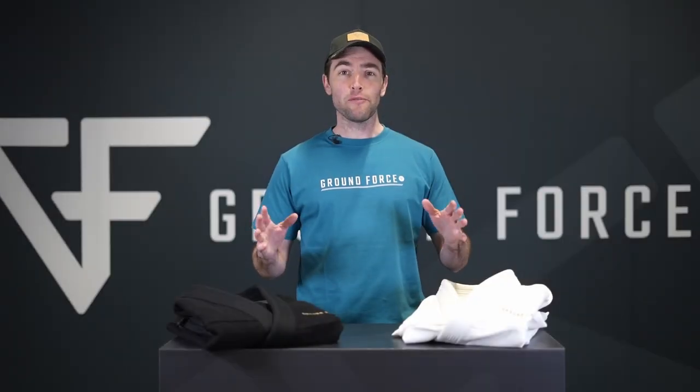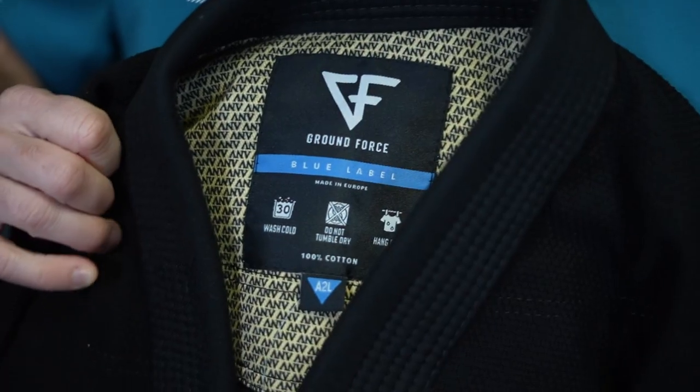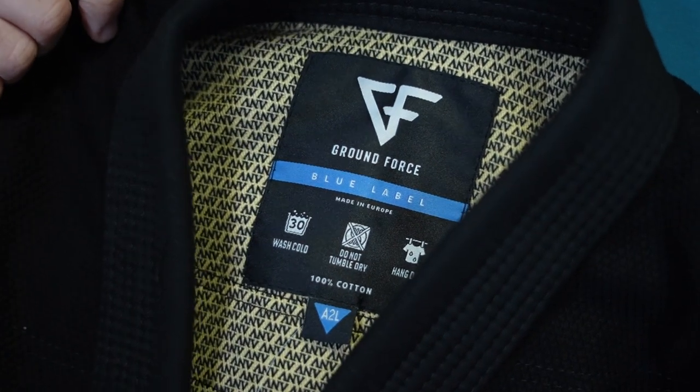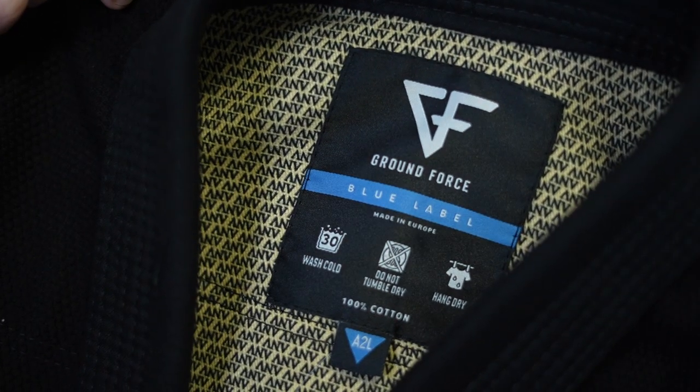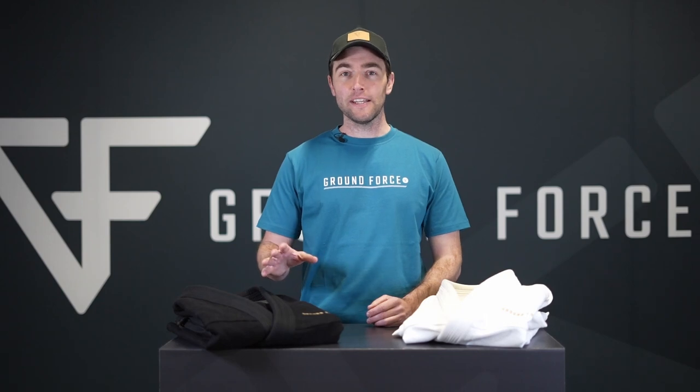In this video I would like to show you something that we are extremely proud of — our new ANV Jiu-Jitsu Gi. The first Gi coming out of our own European factory. This Gi is different from any other Jiu-Jitsu Gi that you've ever seen or trained in.